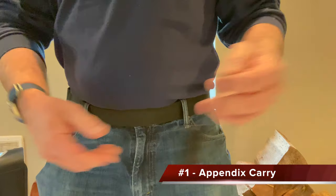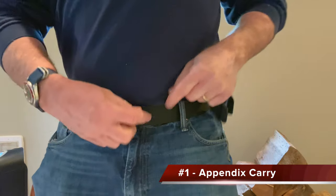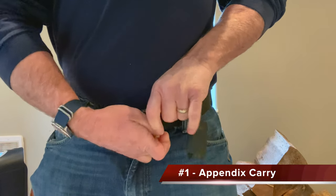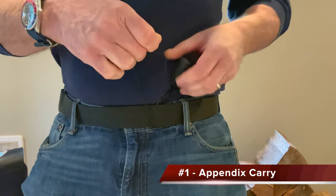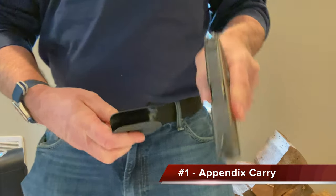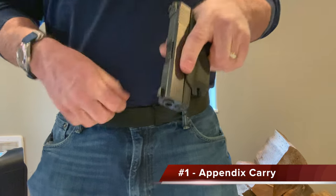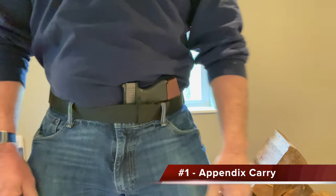For appendix carry — that is, carrying concealed in the front area of your waistband — placing a loaded gun into a holster there can cause many to be concerned with violating the firearm's safety rule about pointing the gun at anything you're not willing to destroy, such as your own body parts. The trigger guard holster allows you to reattach to the gun while outside and away from other body parts before being tucked back in.